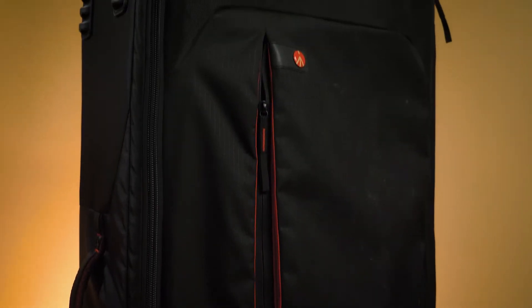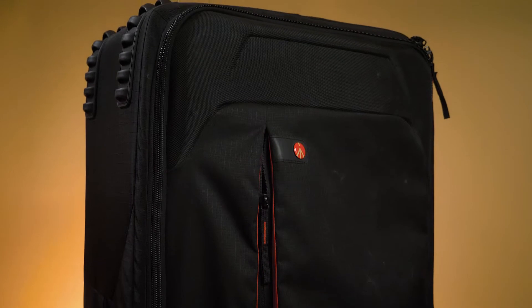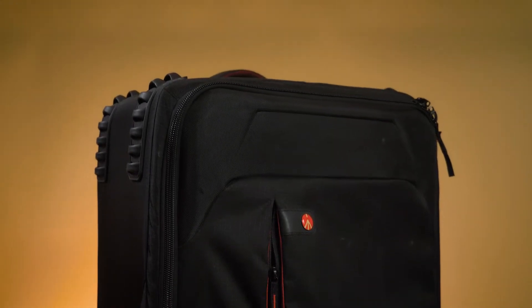The last bag is a large Manfrotto rolling light stand bag. That's where my light stands go, my lights go, my tripod goes, and anything else I need shoved in those pockets. You should really research and invest in good bags and think through all the things you're going to want to be doing. You're not really 100% going to know until you've done a few weddings, but it's definitely worth thinking about.